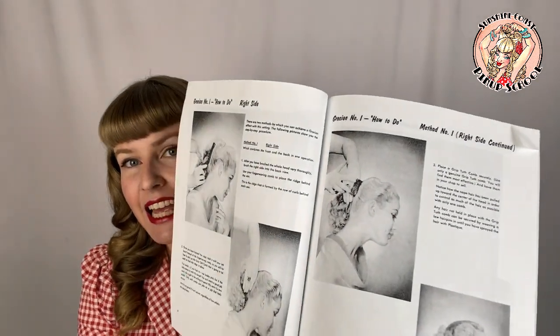This book is from 1954, which I think is an awesome resource for nowadays, because a lot of vintage styles were of course on a smaller or midi haircut — so 'How to Handle Long Hair' is a very interesting book for me. It has a whole bunch of different hairstyles you can do from one setting pattern, and I came across grip tooth combs from reading this. There are really great diagrams in it, and it says: 'Place a grip tooth comb securely — use only a genuine grip tooth comb, you will find them most effective.'